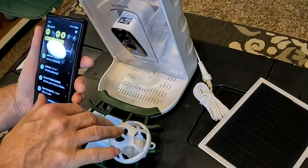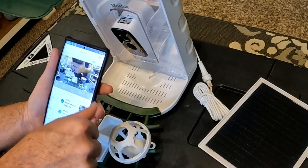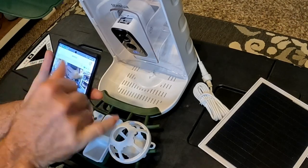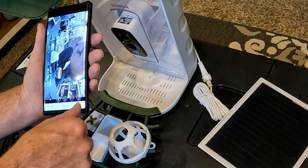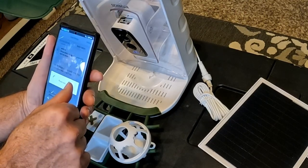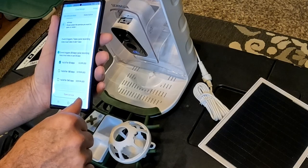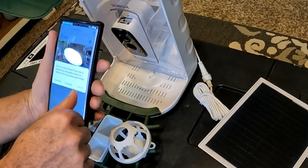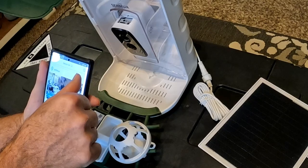It sends a notification to your phone when it detects activity — you can turn that on and off. You can choose between SD and HD; I went to HD. It tells you your battery charge state and your Wi-Fi connection. You can go full screen. If you want to pay for the cloud plan it's $3.99 for 30 days, but they're giving me free time with this, which is pretty cool.